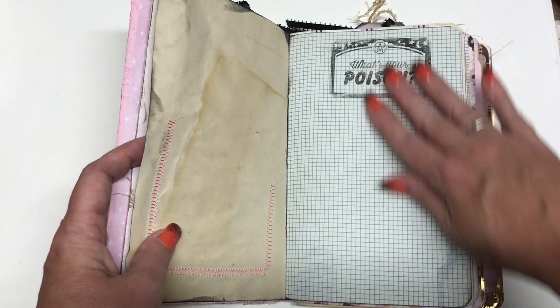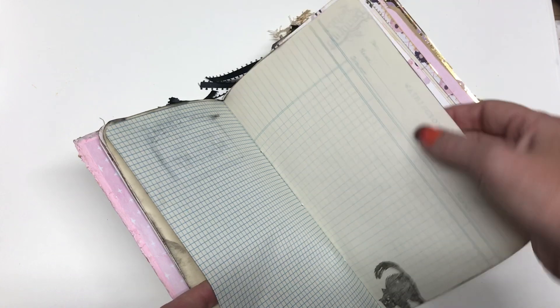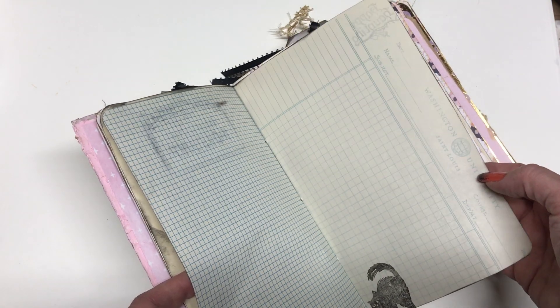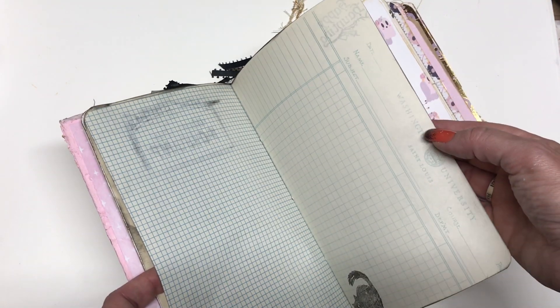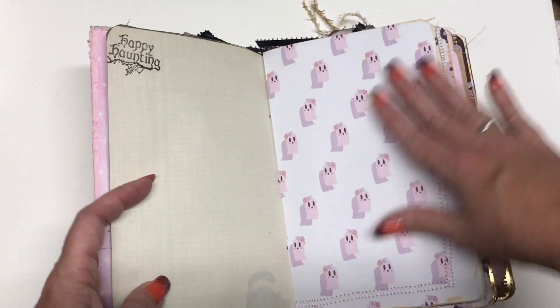Vintage paper. This is vintage grid paper. And then this is paper from Washington University. I actually ended up using the last of my Washington University paper on this. I wish I had more — it was really fun to work with, but I'm completely out of that vintage paper.